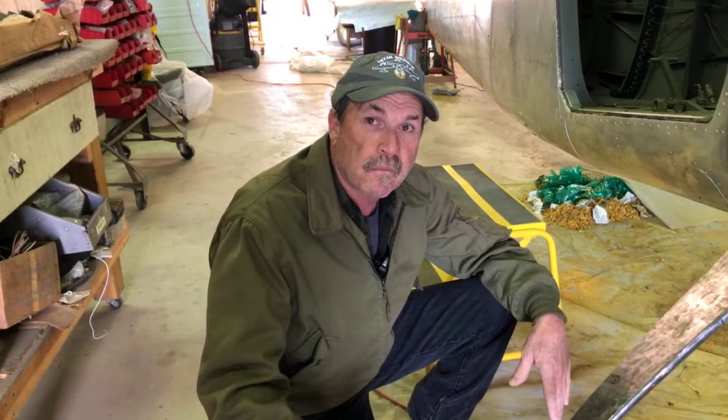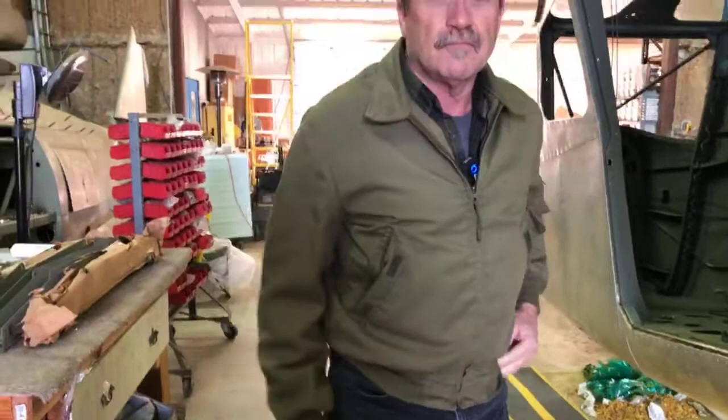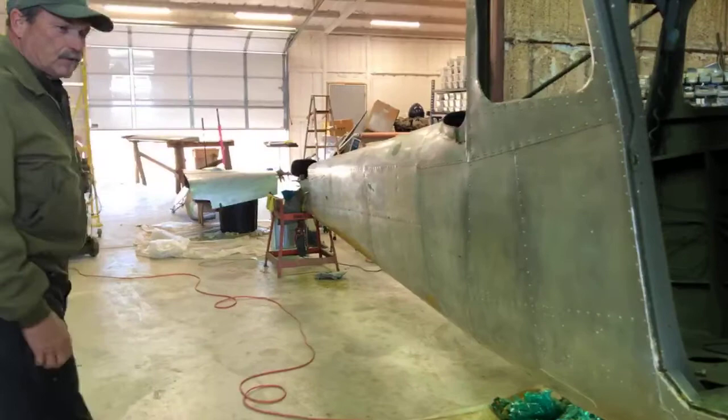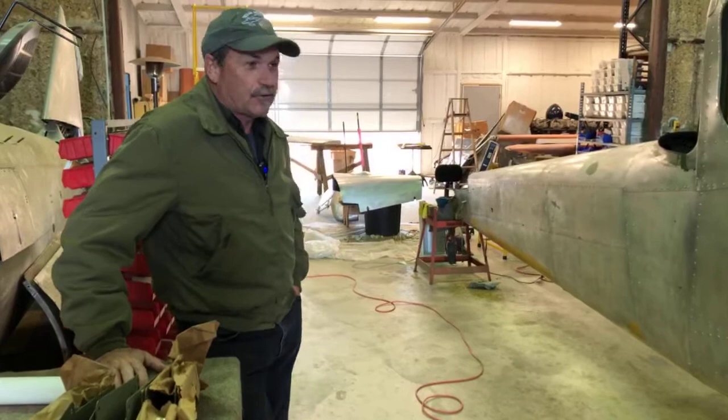We know very little about the history of this airplane other than that it's a 1952 airplane, and that it went to the Army, which used them as artillery spotters. After that we really don't know what happened to it or what its use was until it went to the Forest Service. The airplane does have some little Bondo places here and there — when the military had it, it was effectively a utility vehicle. They were treated kind of like a tractor, so they didn't get handled with care like a civilian airplane.